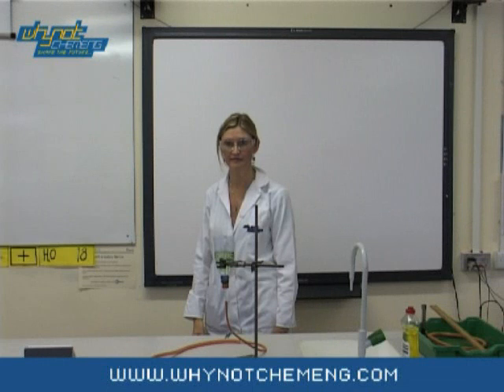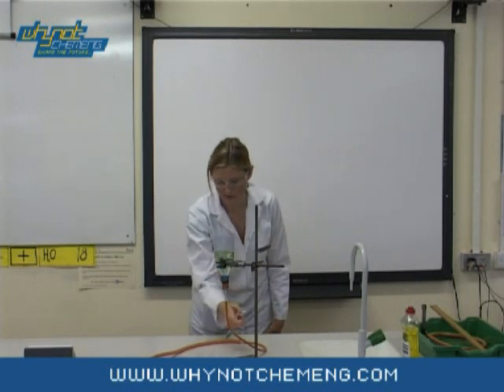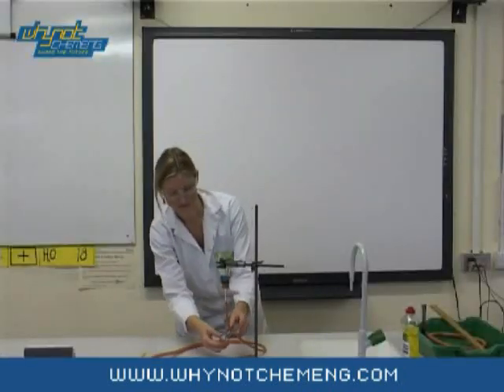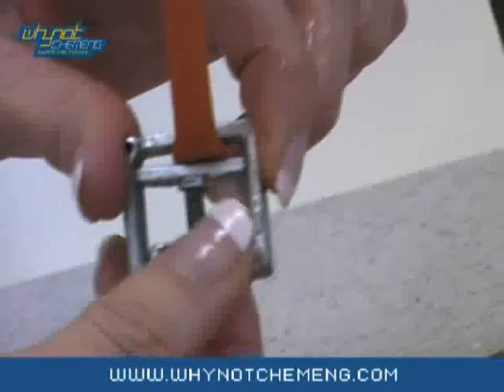The equipment for this demonstration needs to be attached to a clamp stand. The equipment consists of a liter container, a bung, some glass tubing and some rubber tubing attached to the gas tap. You will need to turn the gas tap on and adjust the flow of the gas using the clamp.